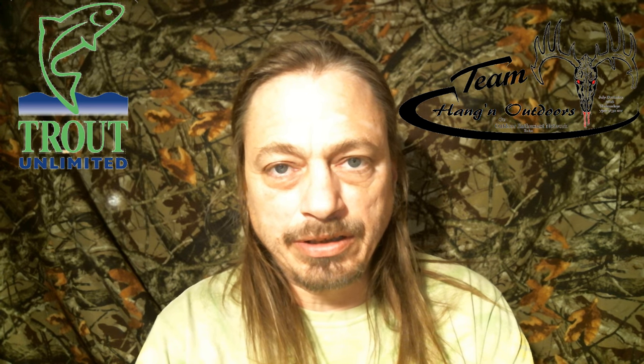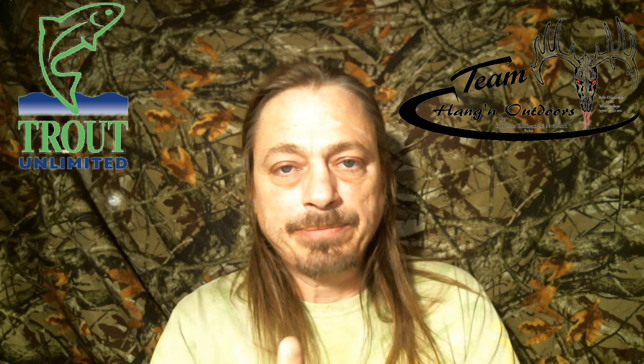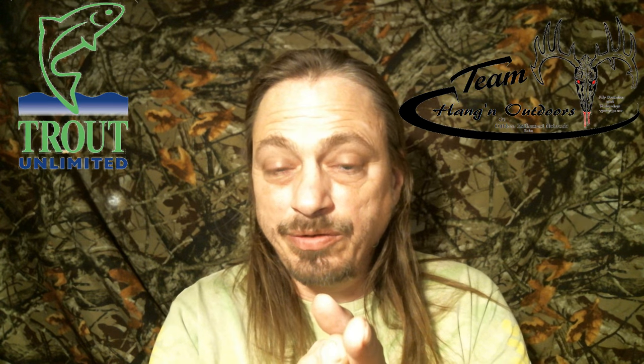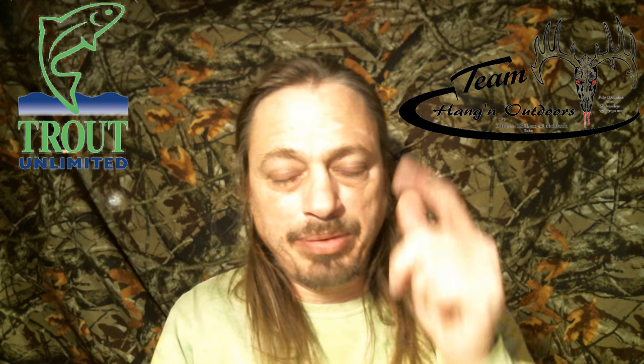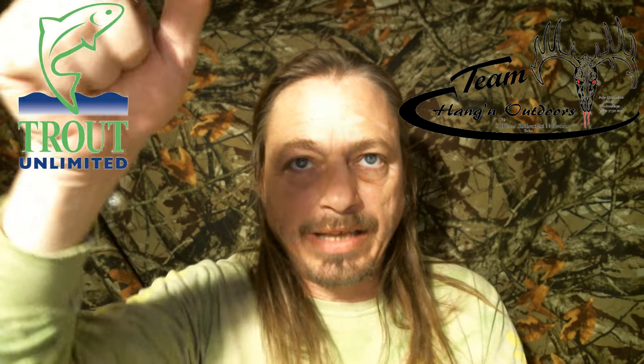Hey, welcome back to Everything Fly Fishing. In this video we're going to show you two versions of an awesome caddis, and show you a new product from the Lancaster Fly Fishing Show. You won't want to miss this video, so stay tuned. If you like this video, give it a thumbs up and share it. If you're watching on Facebook, click the YouTube link below to check out all our other videos, and subscribe at the end.